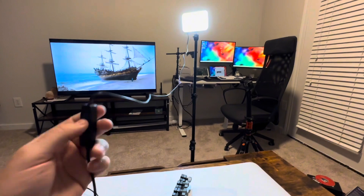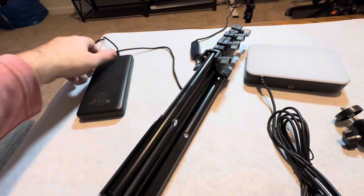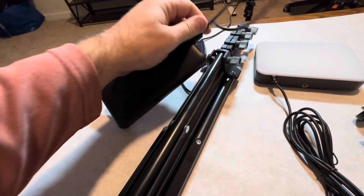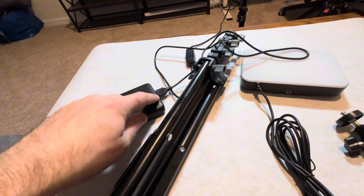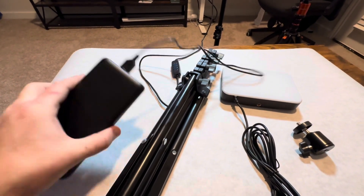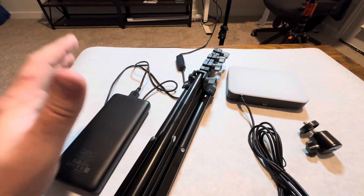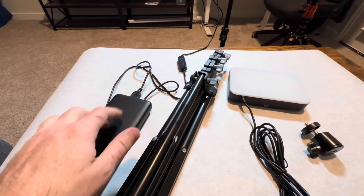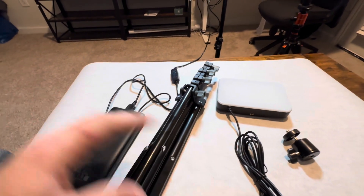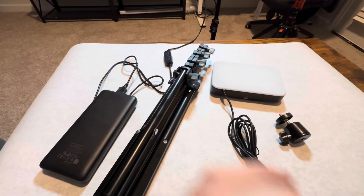Both of them are USB — they plug into USB — and in my opinion that opens you up to more locations, because you can use battery packs and actually move these across the room so you're not inhibited by where a plug is.